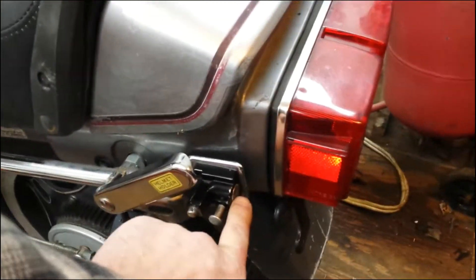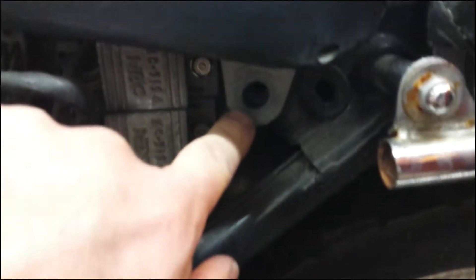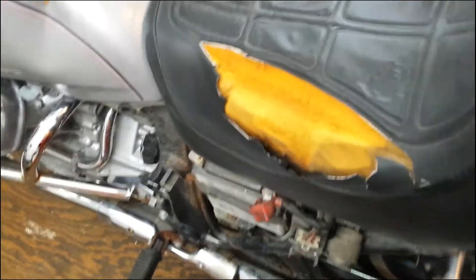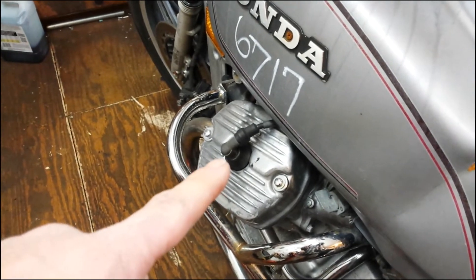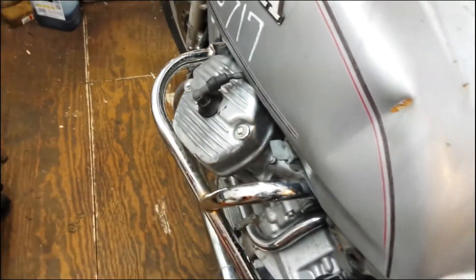I'm going to start pulling this thing apart. The seat comes off — it has these levers here. You're going to need the key; put the key in, turn it, and these levers come up. Push them both up and it unlocks. I took off two 12mm bolts here for the seat, one on each side. The rear comes off right there and the seat comes off. We're going to take the tank off, hook it up, and do a compression check, so I'm going to pull the plugs out and take the plug wires off.